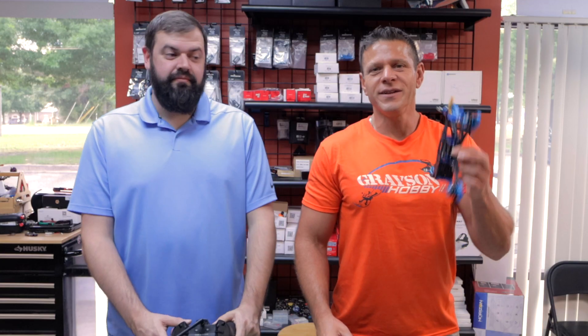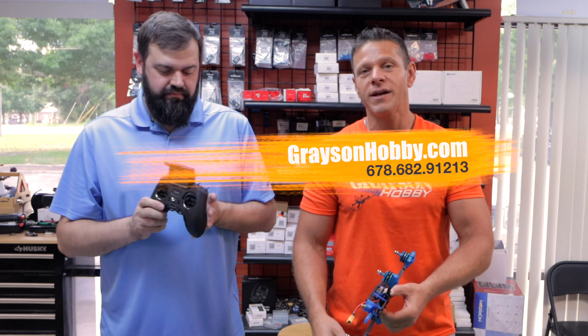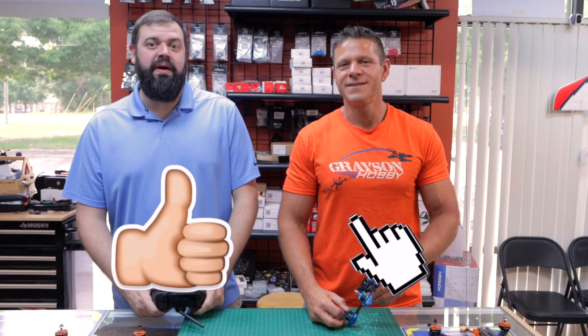The idea behind this is to take a little confusion out of installing something like a Crossfire or ELRS receiver in one of these, because the documentation is not quite clear for those of you that are new to the hobby and are purchasing plug-and-play drones. So if you need any Darwin FPV products — the 5-inch, the Baby Apes, any Radiomaster products, the radios, receivers — stop on in at graysonhobby.com, shop online, come in the store, everything's here, nothing drop ships.